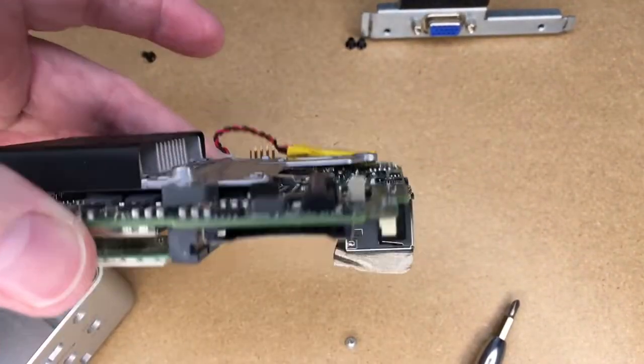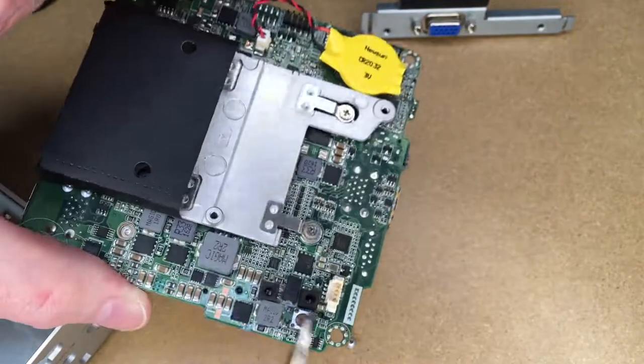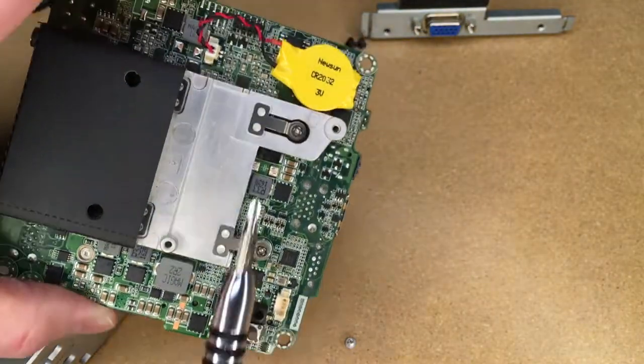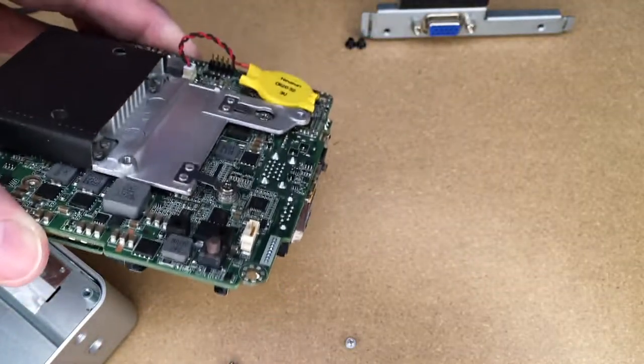There are some other screws here for the heat spreader. I haven't taken that off — I don't want to get into the thermal paste at this time. Some people like to clean off their thermal paste and reapply, but that's not me. I'm guessing you might be able to get that off with these other screws.